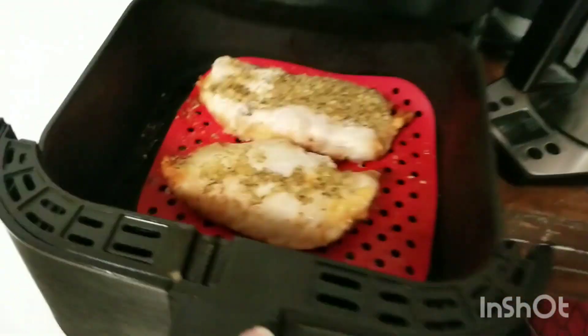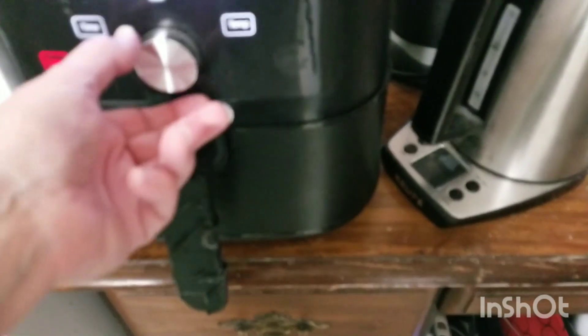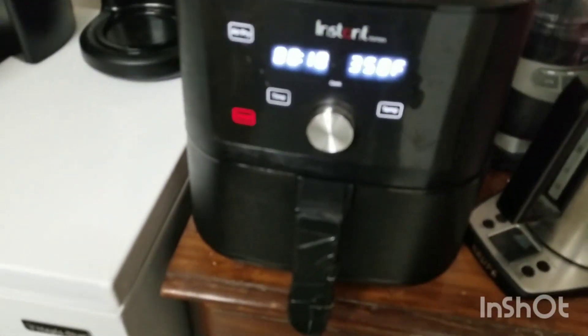Okay, so now I'm going to put it right back in. I'm going to bump the time up to 10 minutes and we're going to continue on. I'll come back when it's done.